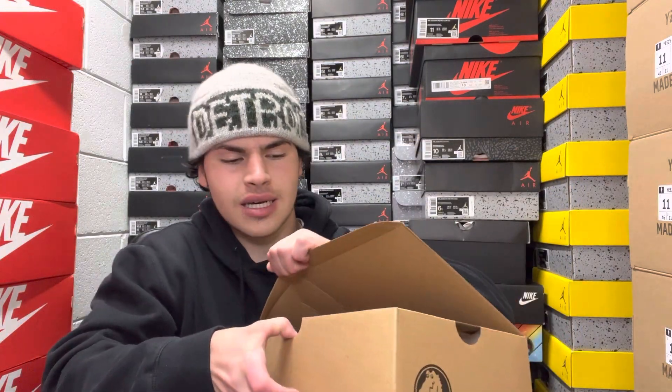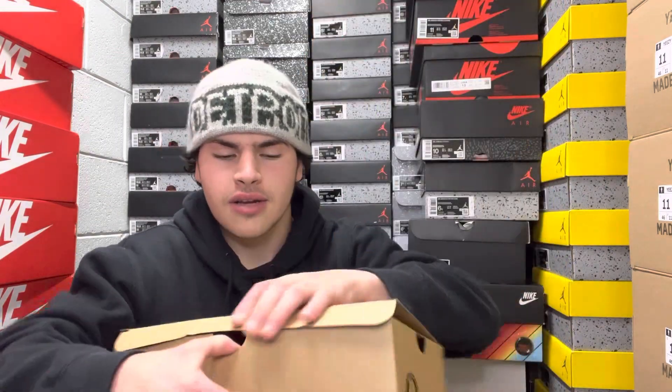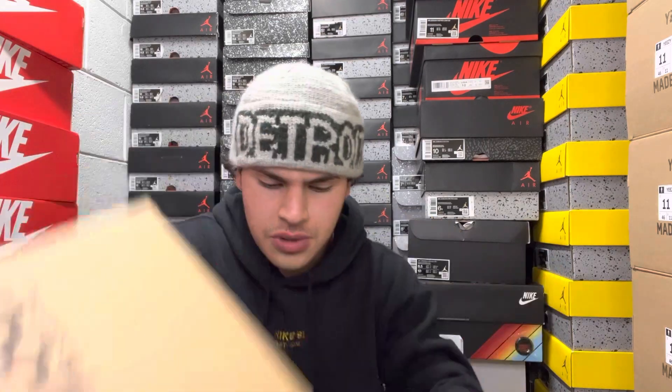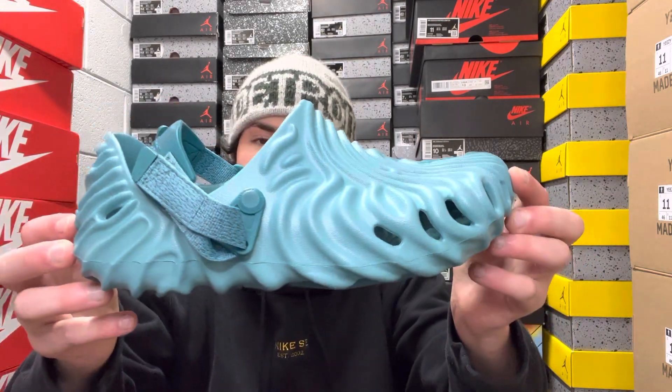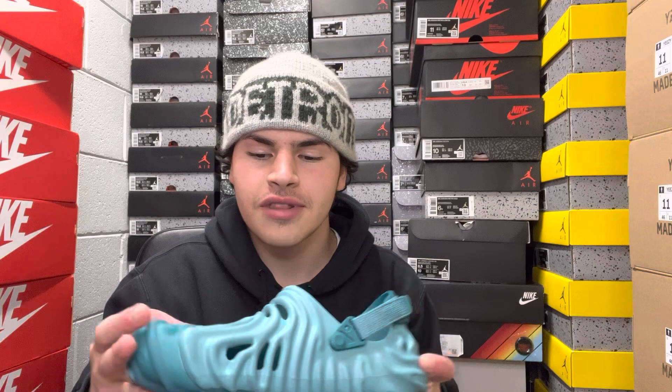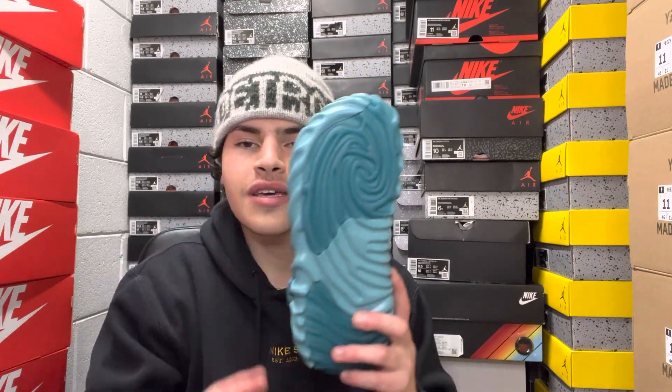Same thing with the orange box — nothing too crazy. When you open it up, it's a skinnier box and kind of tight on the shoe. This is not the first Croc release we've had, so we're just getting new colorways right now. Let me know in the comments: would you rather have the orange or the blue? And if you have Crocs already, let me know your opinion — I think they're pretty cool to look at, though they are definitely bulky.